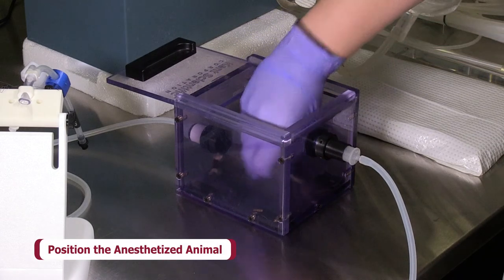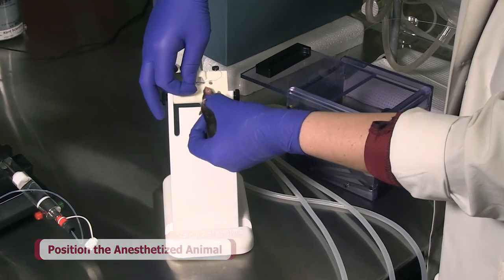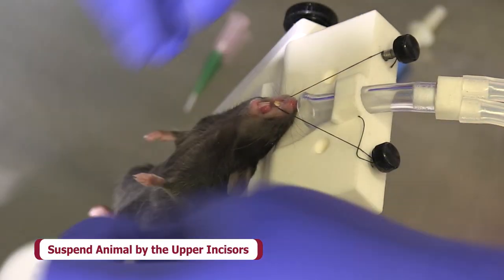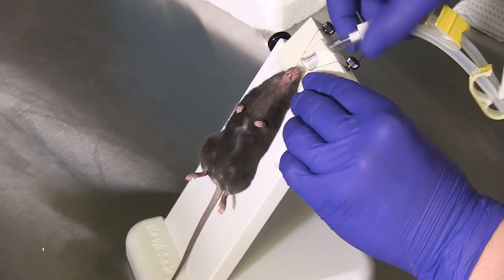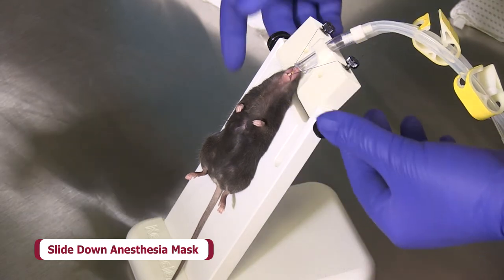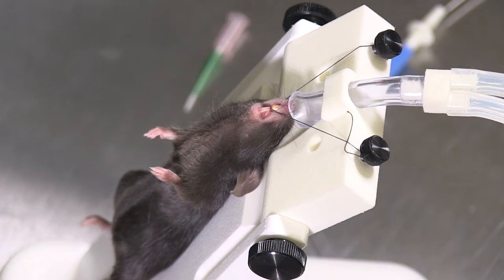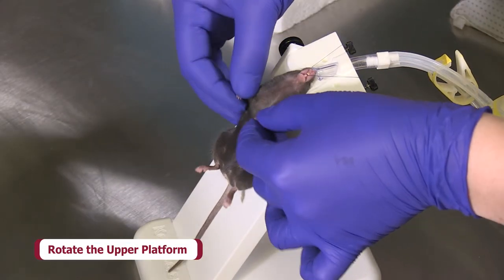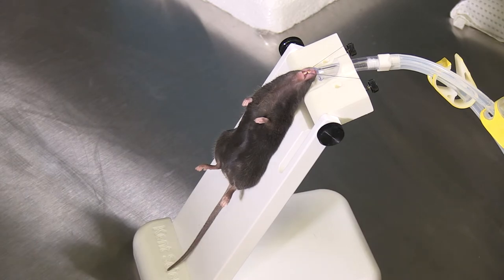Position the anesthetized animal so that the base of the skull is aligned with the rotation axis of the upper platform of the intubation stand. Suspend the animal on the stand by sliding the suture beneath the upper incisors so the animal's dorsal surface is supported by the stand. Slide the anesthesia mask down to meet the animal's muzzle — this will provide a tight fit for anesthetic delivery while still allowing access for intubation. Be sure that the mask is not exerting downward pressure on the animal. Gently rotate the upper platform as needed to straighten the trachea; this movement should mimic natural rotation of the animal's head and neck.